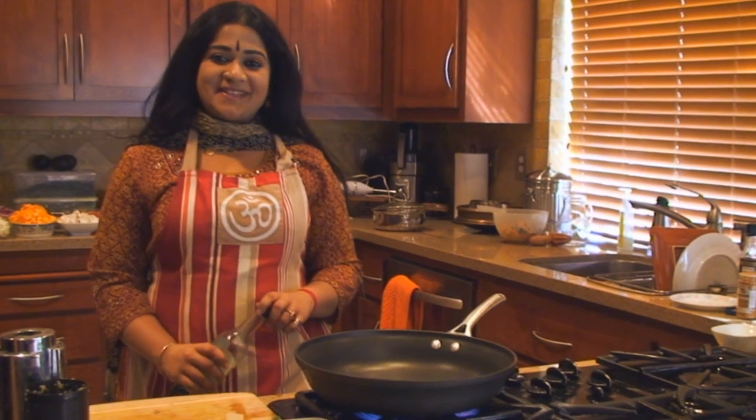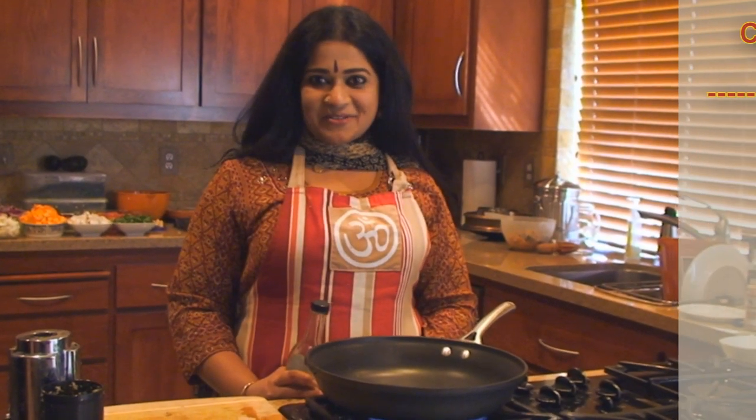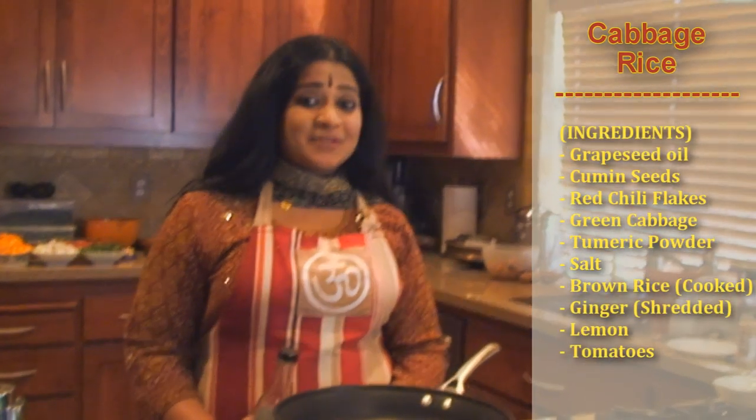Welcome back to another episode of Homme Cuisine — authentic, universal, meditative. Today we're going to embrace the flavors of my motherland, India. And we're going to make a very unique kind of cabbage rice.